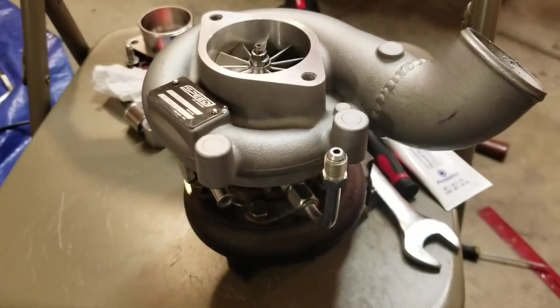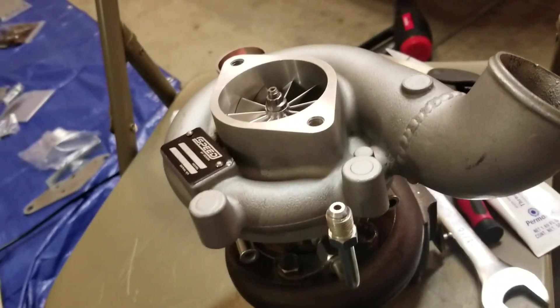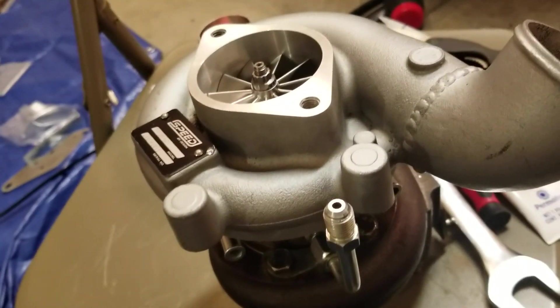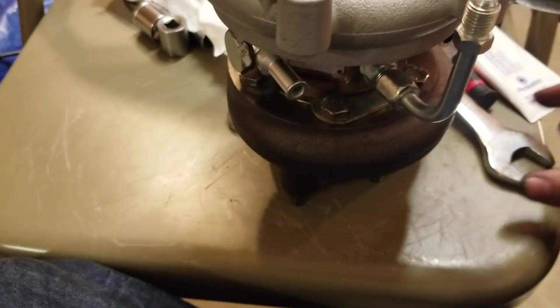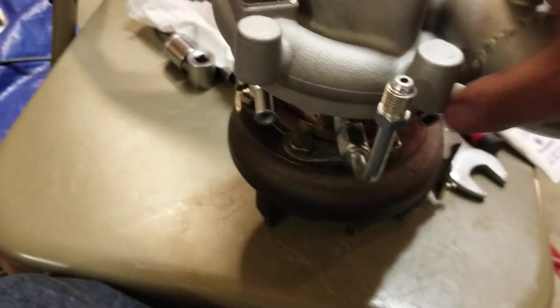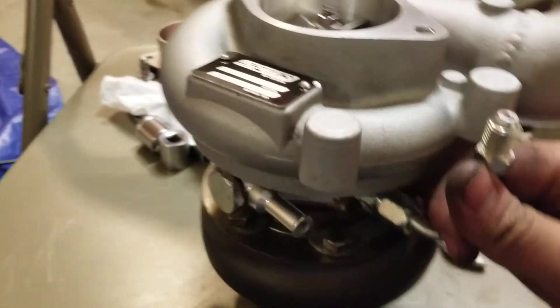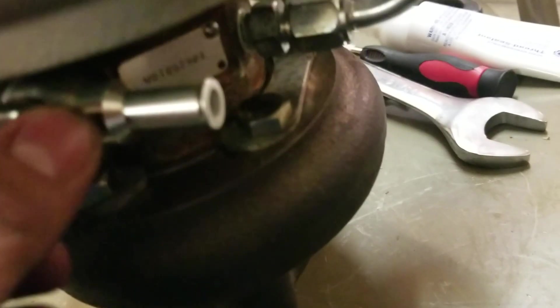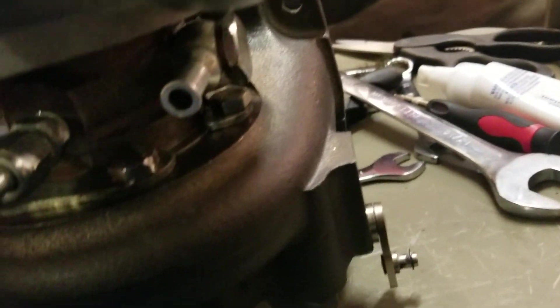It's been an hour. I torqued down the oil pan bolts to 6.5 Newton meters, or 5 foot pounds of torque. While I was doing that I was putting on the fittings for the turbo. Got the oil feed, the oil drain with my funky-looking gasket, and the coolant lines.